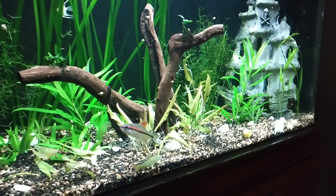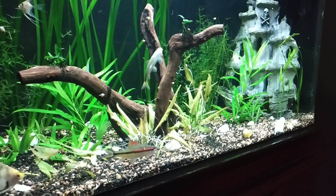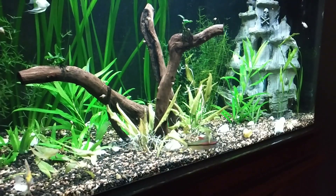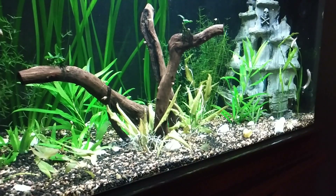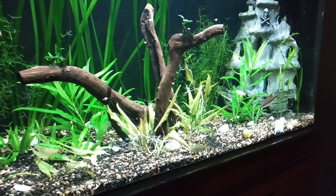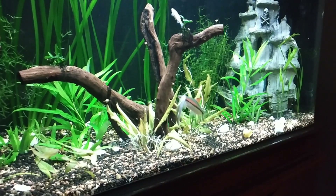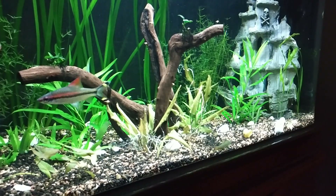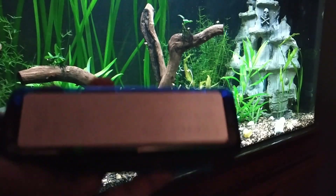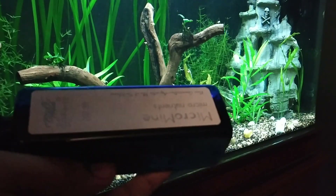So once again, I'm back with another liquid fertilizer. It is important if you have too many plants and if your plants are not growing well, and in case you want to put some additional fertilizer to make sure that your plants are thriving in every condition. So here I'm talking about a product from the same company, which is Wildfurtz, and it's called Micromine.